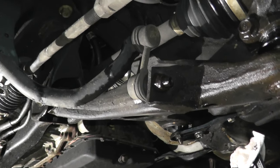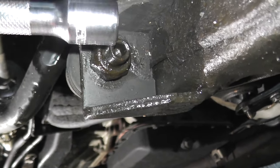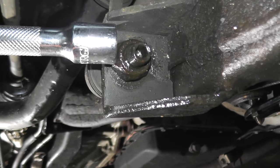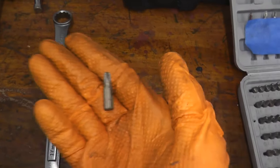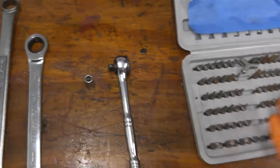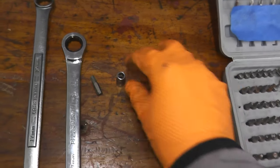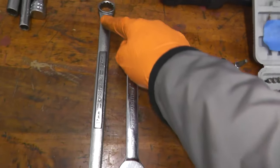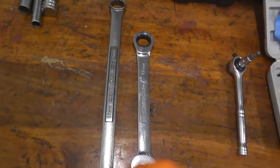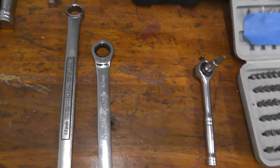Now I'm going to remove the sway bar link. You have a fastener here, but you also need an Allen key to hold it in place because as you rotate counterclockwise to remove the fastener, the stud will also rotate. To remove the sway bar links, we have a T30 adapter — you can pick up a set like this very inexpensively. Quarter-inch socket, quarter-inch ratchet. Place the T30 here on the ratchet, then use a large 17mm wrench to break loose the fastener, and once it's loose, jump over to the ratchet to remove it.